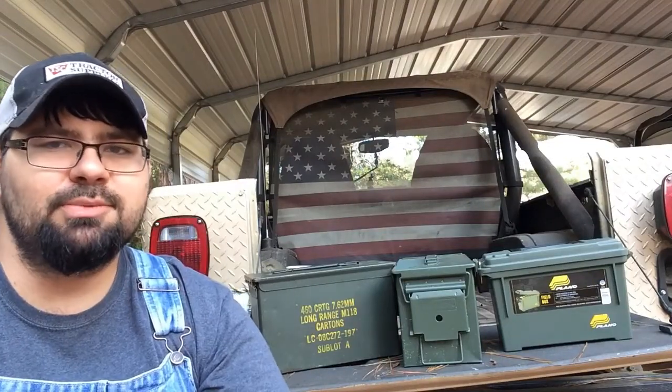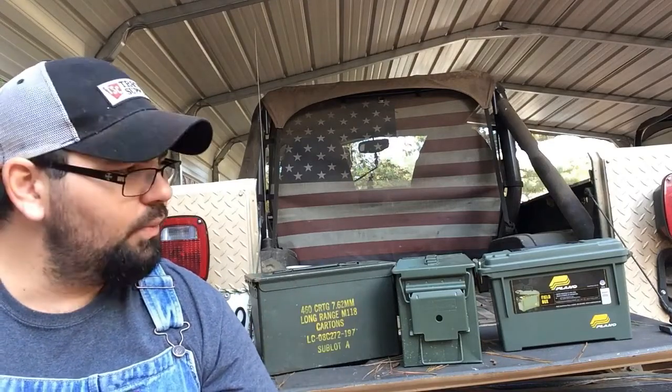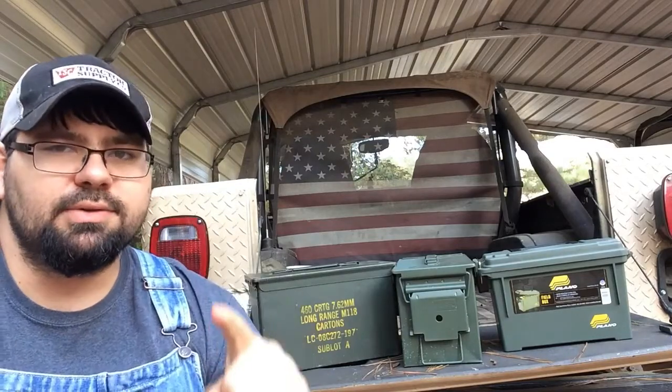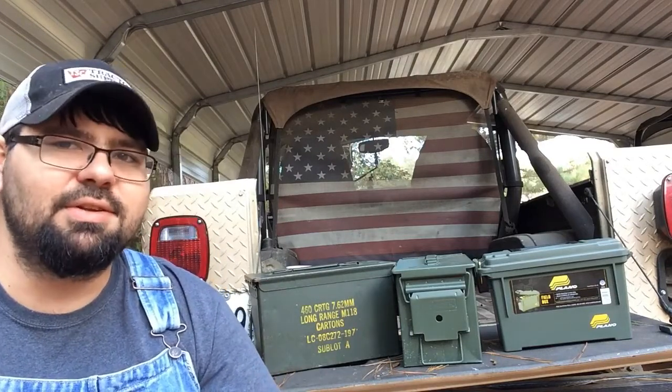Hey guys and gals, what's Crackalackin'? Spicy here. Welcome to my channel, welcome to another video. As you can see, and as you can tell from the title of the video, we're doing another ammo can review. Stay tuned to the end of this video because I'm going to need your help and your opinion on the next video I'm going to do with these ammo cans. Let's get into this review.